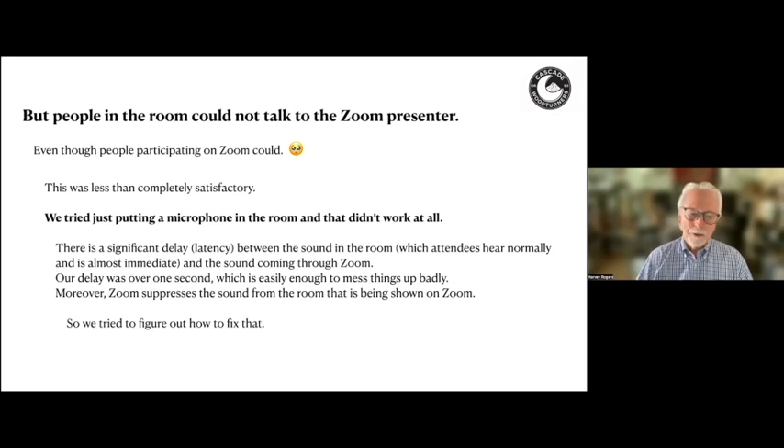But probably more importantly, Zoom suppresses the sound from the room that's being shown on Zoom. You've all noticed that when you unmute and speak into Zoom, your voice doesn't feed back to you through Zoom — if it did, it would keep feeding back and we'd have very loud sounds. It's a nice feature of Zoom, but it messes things up when we were trying to get sound to the Zoom session from our meeting. So we tried to figure out how to fix that.